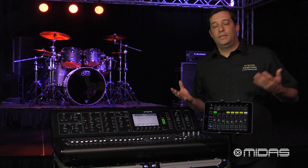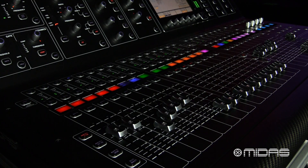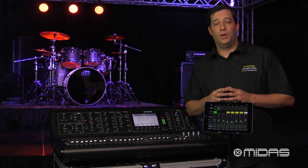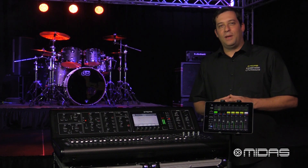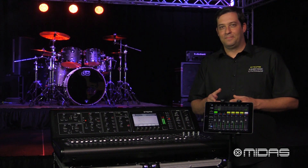There you go — it's just that easy. You should now be able to mix wirelessly on your M32 via your iPad. If there's a particular quick tip video you'd like to see, leave it in the comments below and we'll see if we can make it happen. Hope this video helps. For more information and media visit MidasConsoles.com. I'm Eric, thanks for stopping by Music Studios. Happy mixing wirelessly — see you next time.